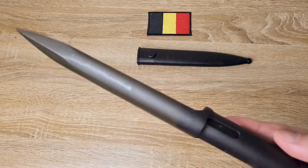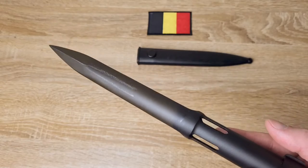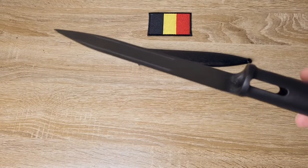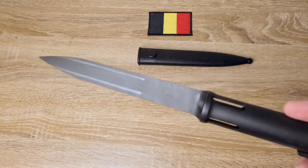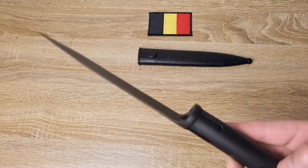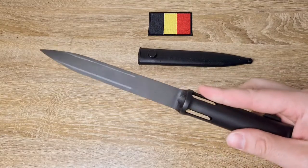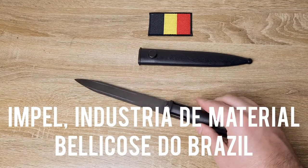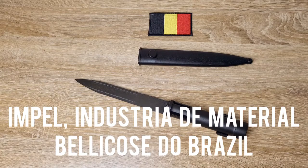They're all pretty much the same and it can be incredibly difficult to tell them apart. From what I can tell they were made by at least four different manufacturers. They were made by FN in Belgium, which is what we have here. They were also made by IMBEL in Brazil — IMBEL is an acronym, one of their manufacturing plants.